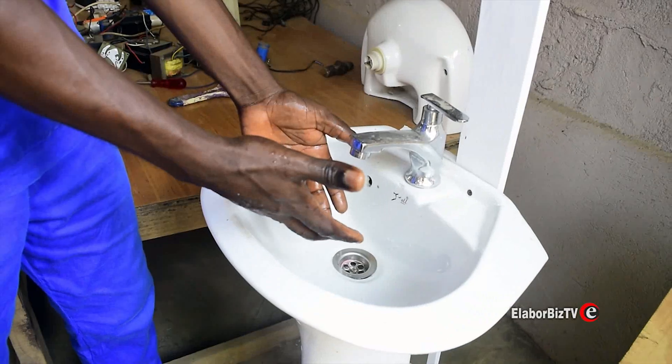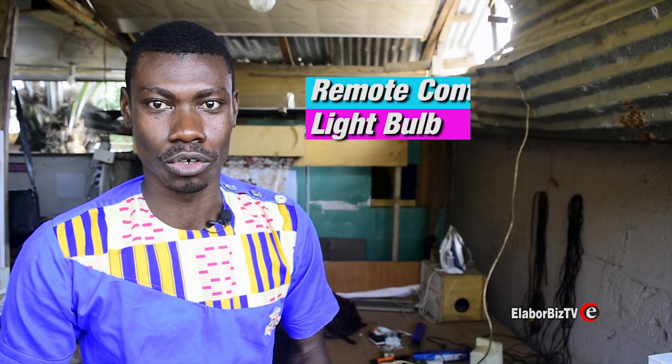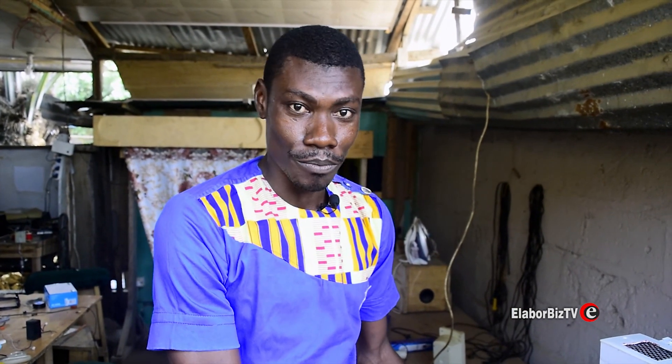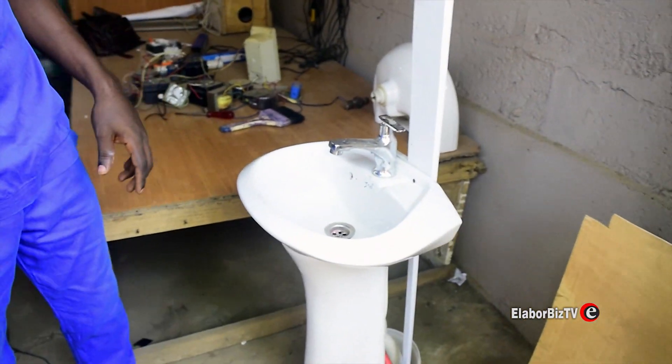As everybody knows me, I've been doing so many things — clapping curtains, remote light control, electronic doors, and all sorts. This 2018 we have a new version: a washing basin sink, made right here in Ghana by Israel One Spa Technology.